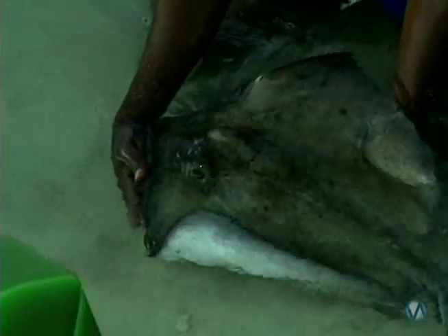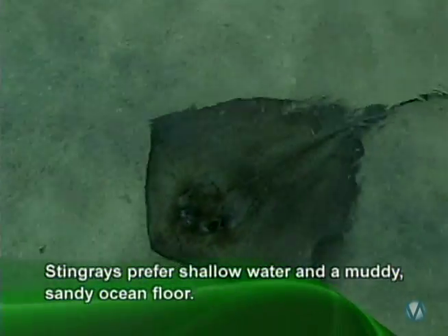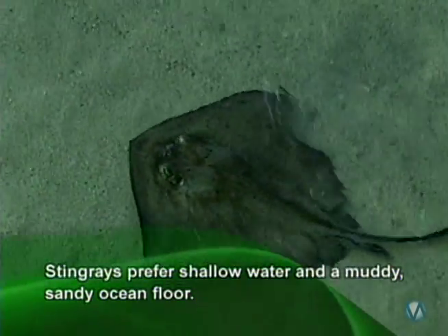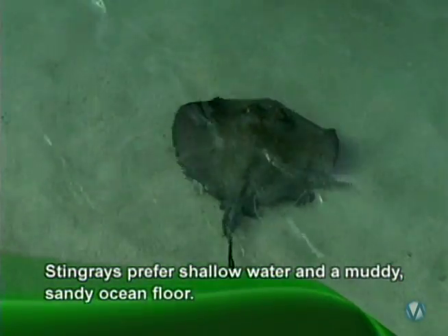This is actually the largest a male would get. This is Big Mutt — he's the largest a male will grow to be. The males are very hard to hold; they maneuver much quicker than a female because they're so small.